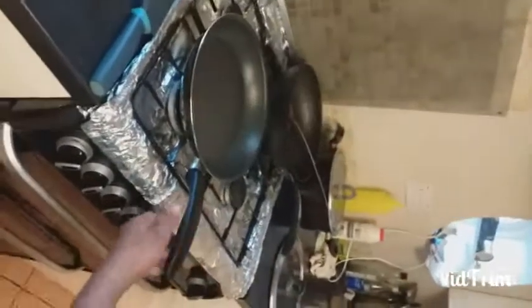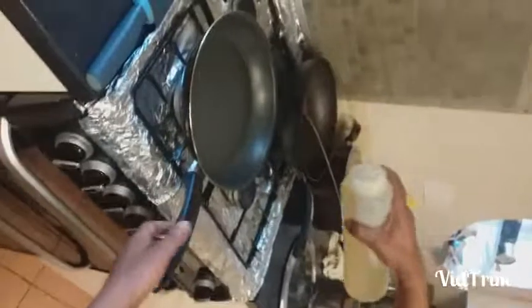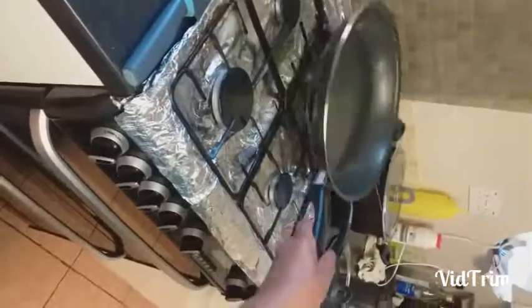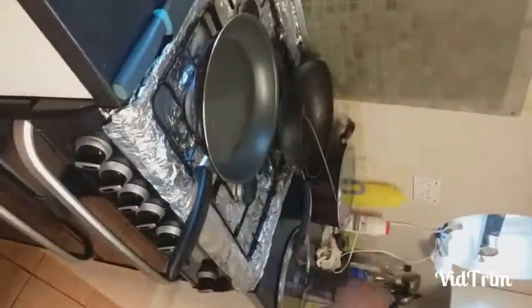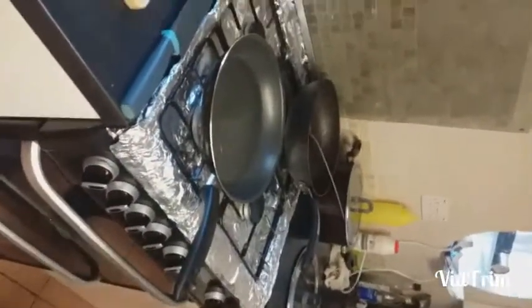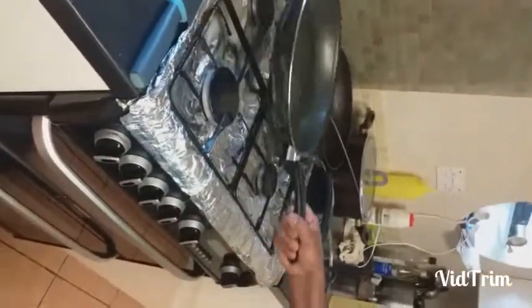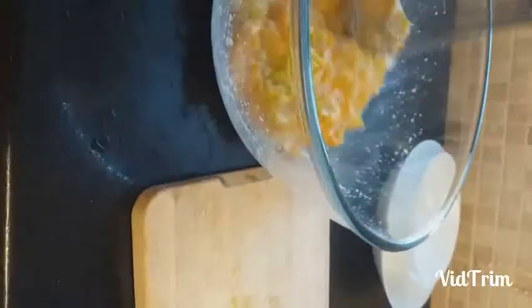Very good, so nice! Now we make a low flame and not too much oil, because it is a non-stick pan so no need for too much. Don't make it too hot or it will burn the pan and become sticky. Now slowly pour it in and level it like this.